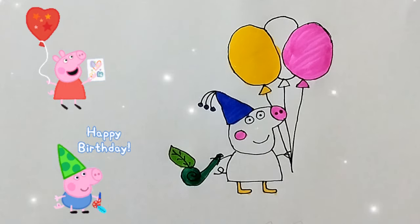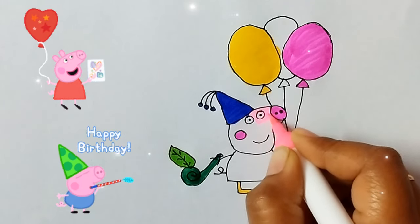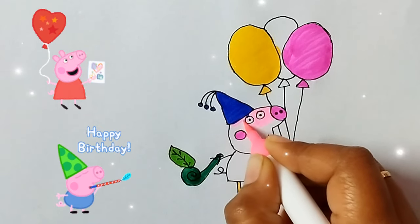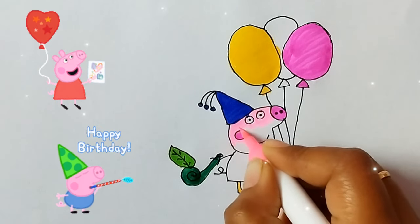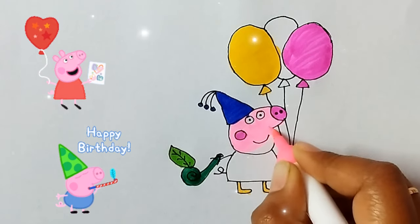N, O, P, Q, R, S, T, U, V, W, X, Y, and Z. Now I know my ABCs, next time won't you sing with me?